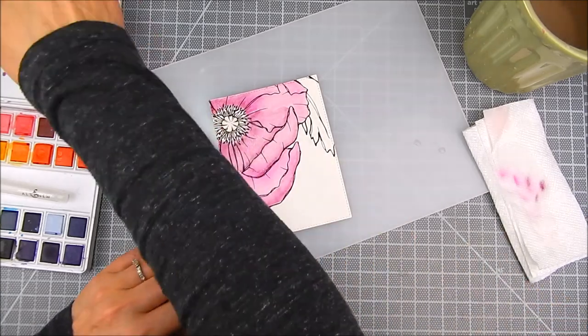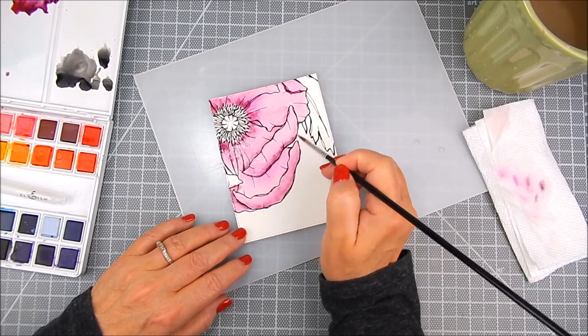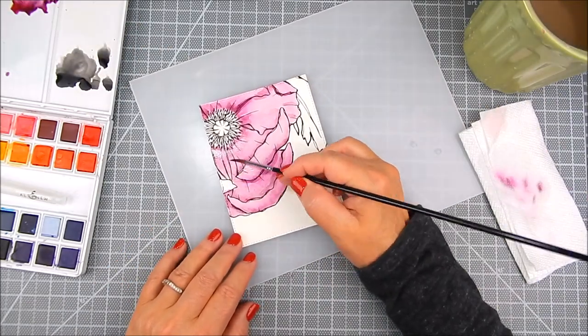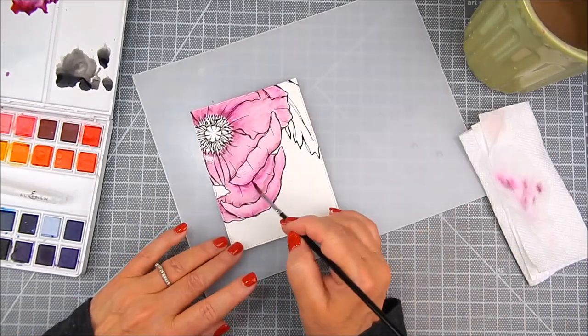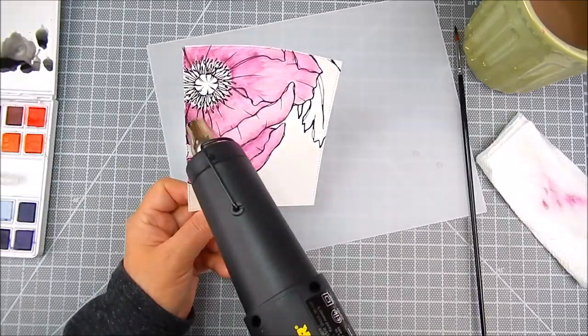I try to heat set in between each of the layers because otherwise the colors will blend where you won't want them to. Other times I allow them to blend. I keep going until I get a look that I want, and it's never the same twice with watercolor. It's not meant to be perfect — it's just meant to be a loose way of watercoloring.